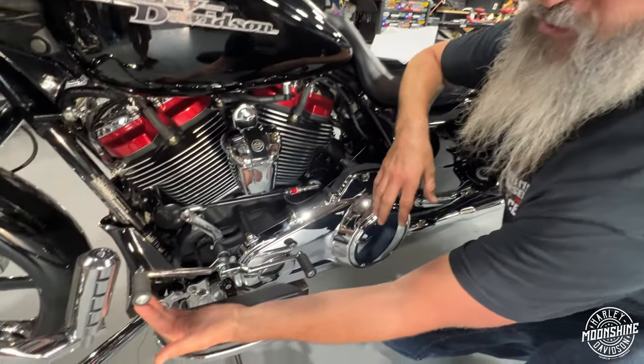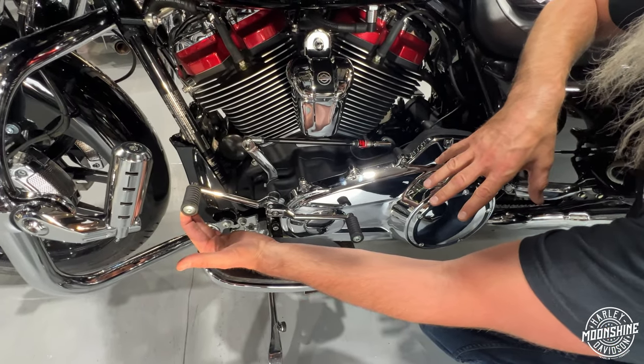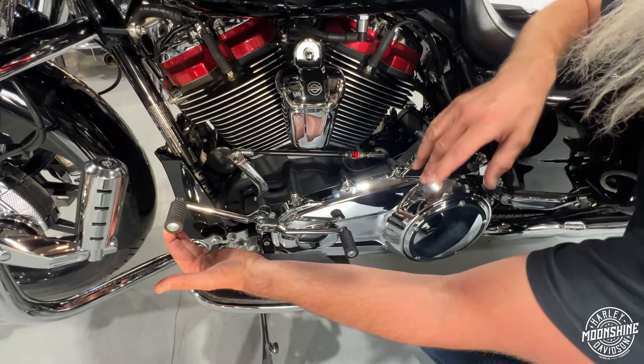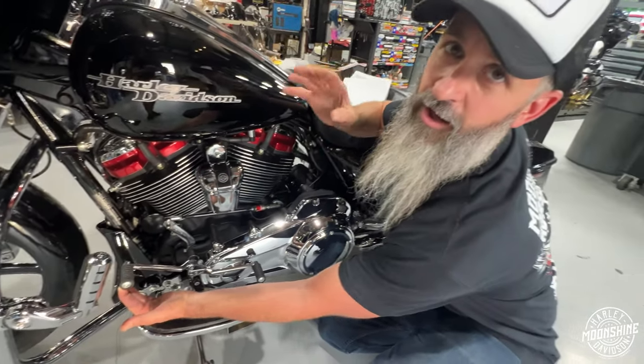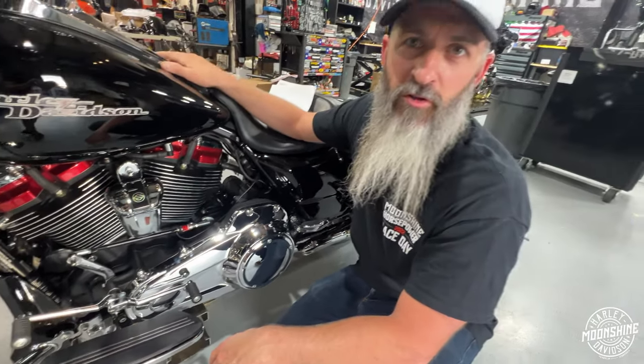The force here puts pressure on this sensor, interrupts, takes the pressure off the dogs so they're free, so they slide into the next gear while you're still at 100% throttle. Let off, and you're in the next gear rocking and rolling.